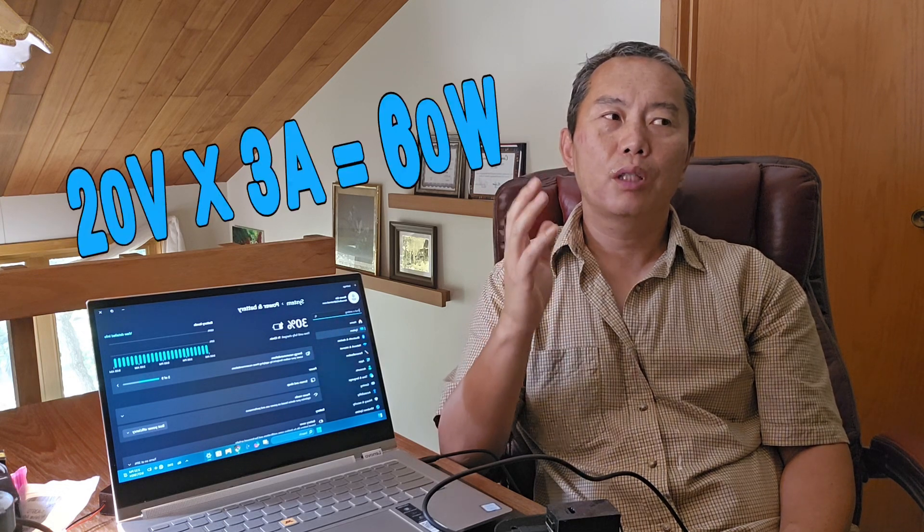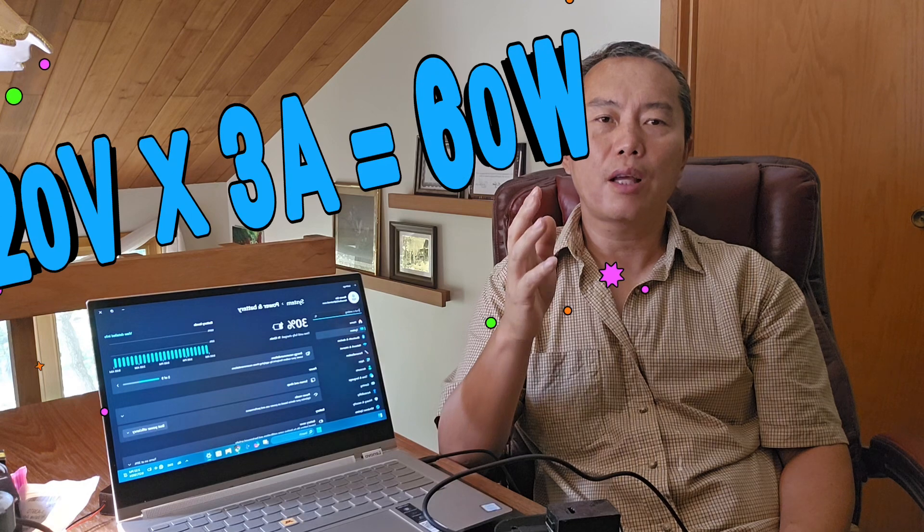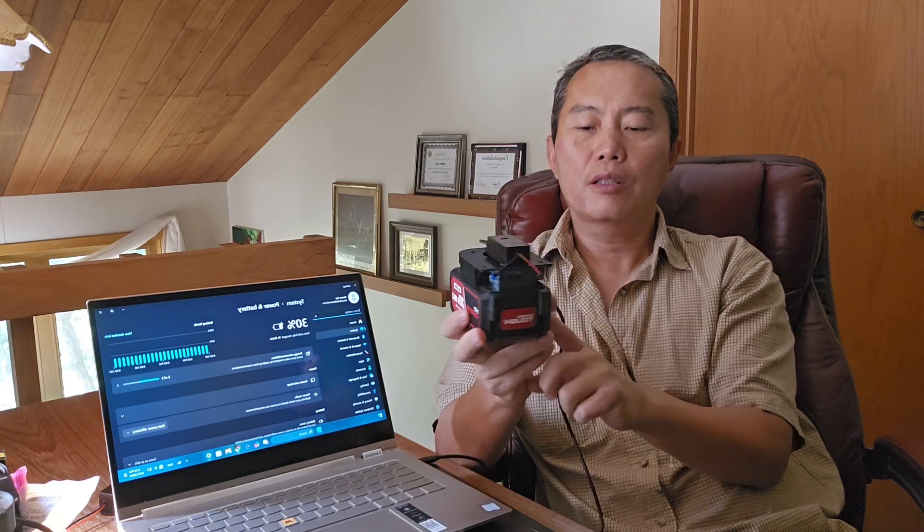With USB-C, you can get 60 watts — that's a super fast charger. To achieve that much power, they increase the voltage rather than just the current. A 60-watt charger runs at 20 volts with 3 amps of current, which gives you 60 watts. This little charger is actually a step-down converter.